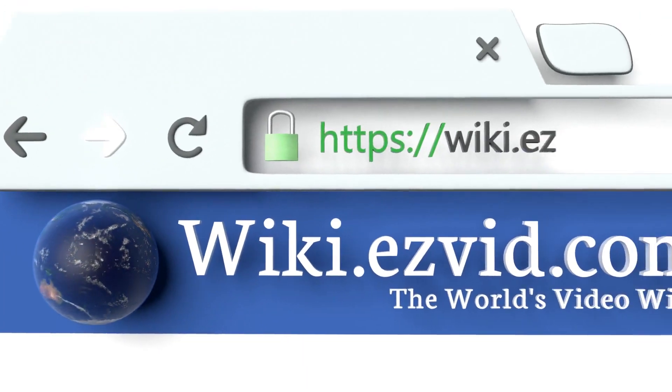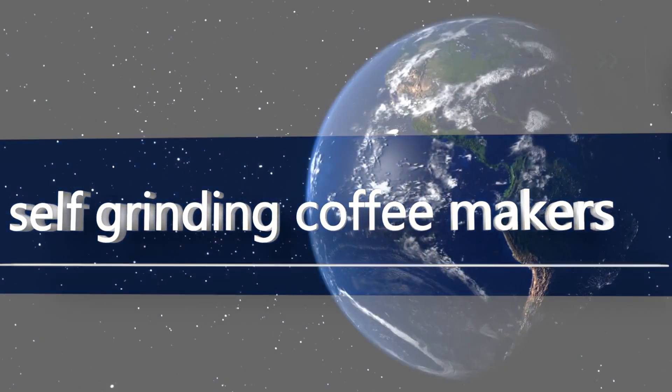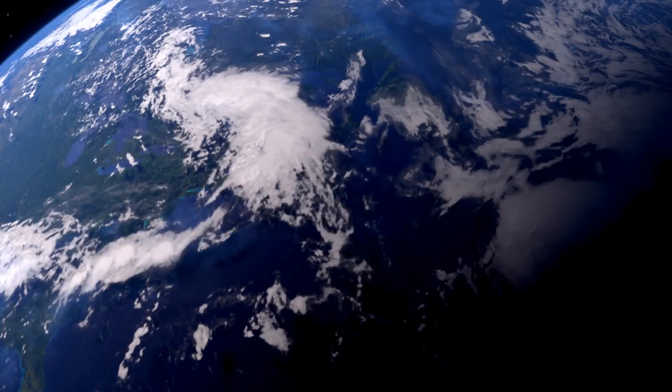Nearing the top of our list at number three, the Breville Barista Express is a revolutionary product that offers professional-level functionality from start to finish. There's a bit of a learning curve like with any good machine, but once mastered it'll make perfect beverages for years. It makes a wide range of drinks and features an incredibly long-lasting construction with replacement parts that are easy to find.